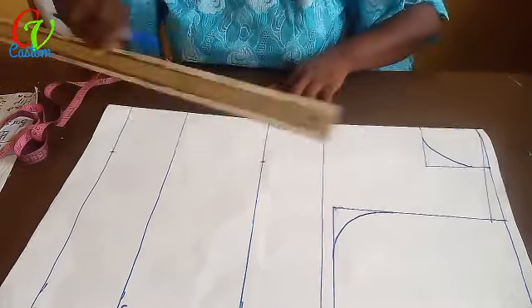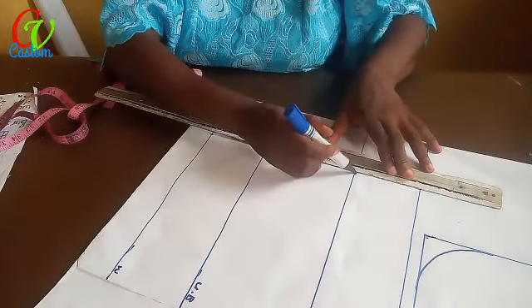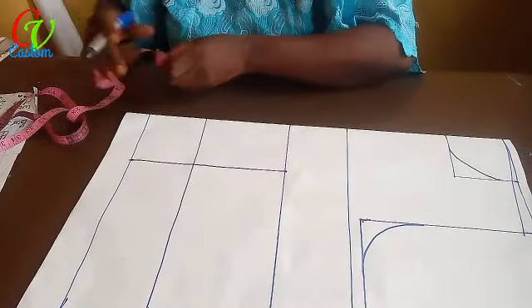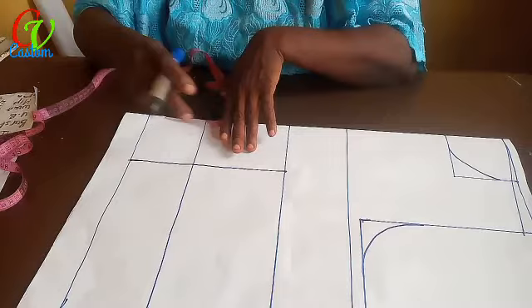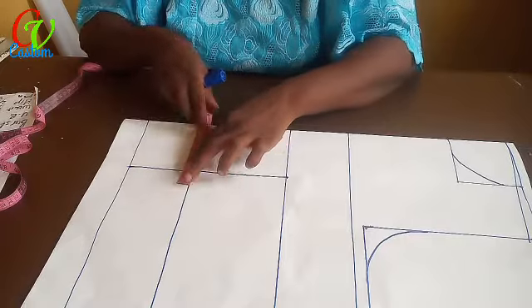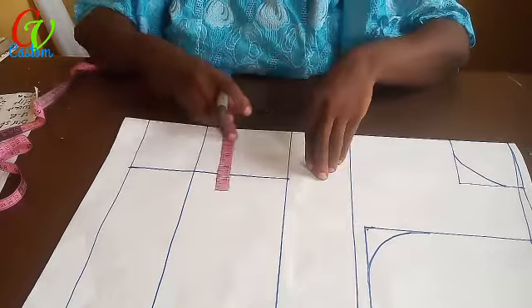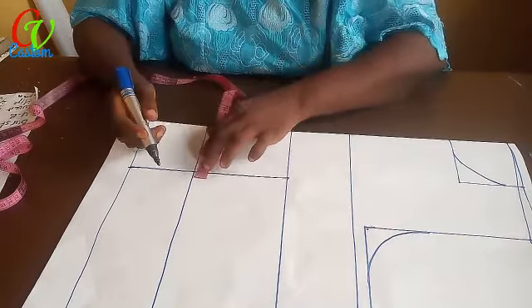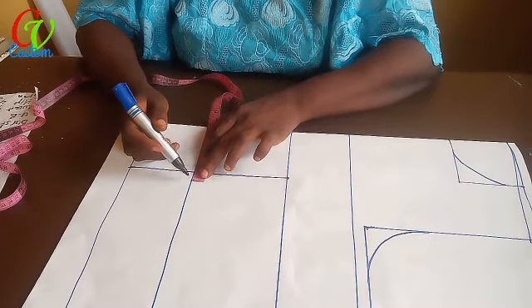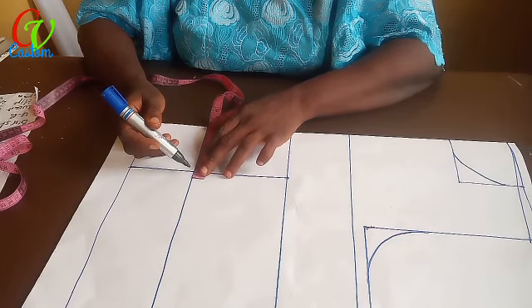Then I connect them. Now on this line I'm going to take a measure of one and a half inches on both sides. I divide one and a half by two, giving me 0.75 on each side. I'm sharing one and a half between these two lines, so I have 0.75 on each side.